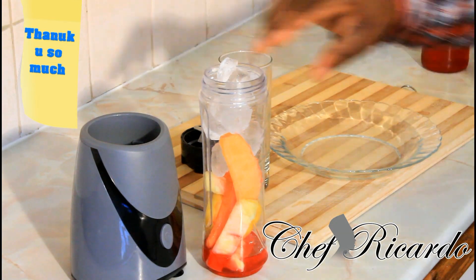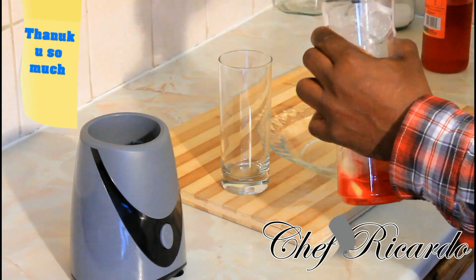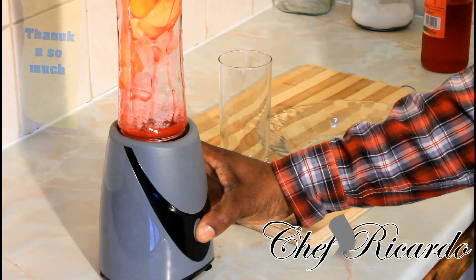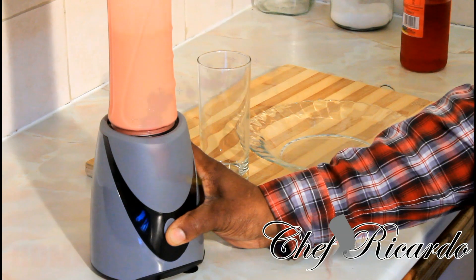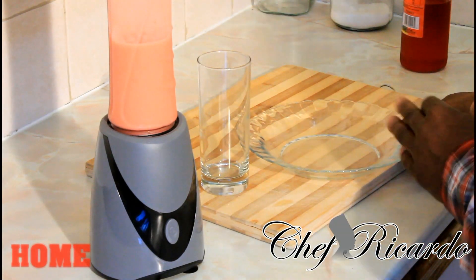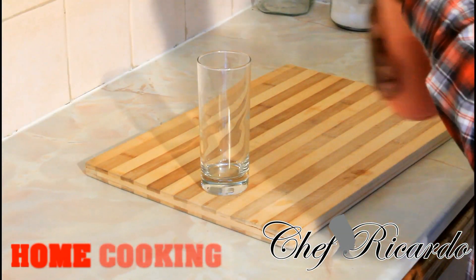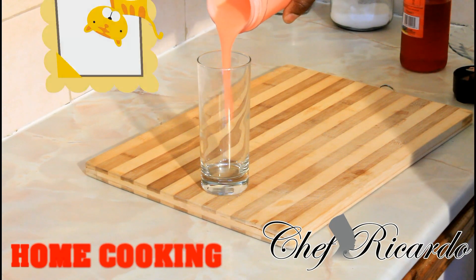A few pieces of ice — lovely and nice. This could basically be a smoothie just like this. You don't need to add water because the fruits and the ice are going to bring up all the flavor and the taste. Now you're gonna blend this — look at that beautiful color. The syrup changes the whole entire color. Now we're gonna pour it straight inside the glass.